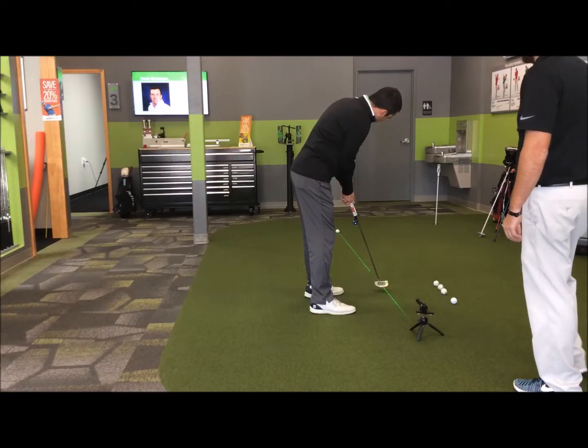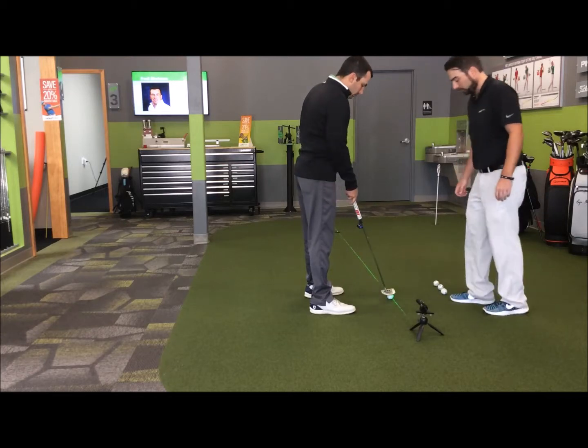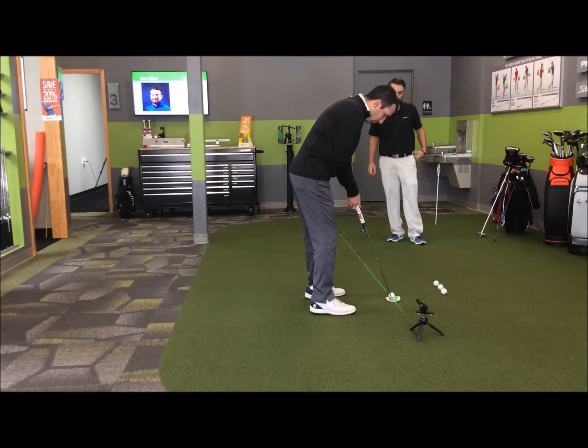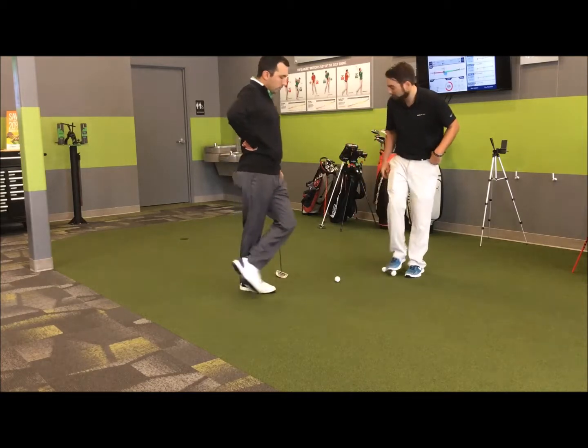For you out on the golf course, it's going to be that you're going to be able to trust that setup every time. If you have a great setup, you trust it. Once we get rid of that, then we can trust that our stroke's good. After that, all we have to do is be reactionary — the exact same. So go ahead and actually give me a pre-shot routine here.